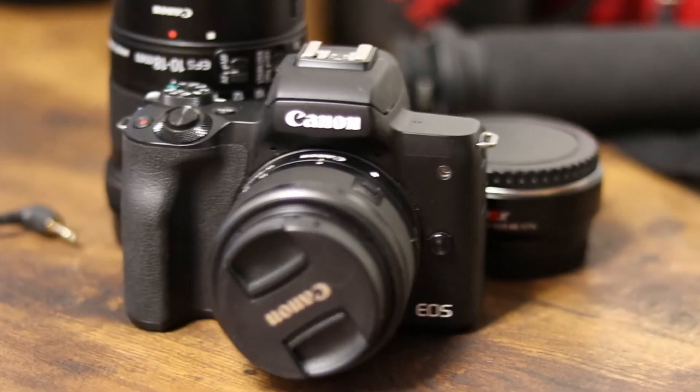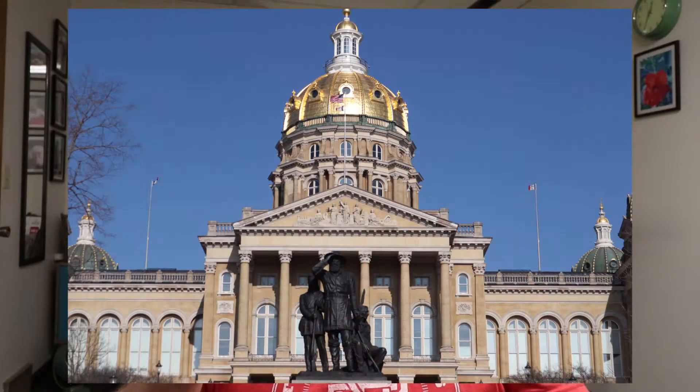Devo here doing something a little bit different on the channel today. It's been a while, I know. Been busy. We're going to talk about this thing right here, the M50 from Canon. I've been using this camera for video mainly, but also taking photos — kind of rediscovered photography.